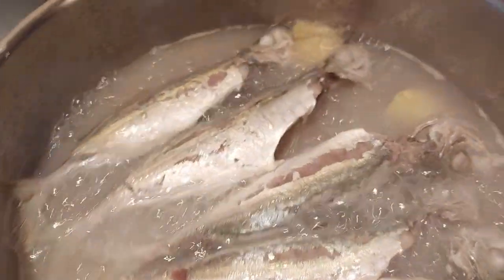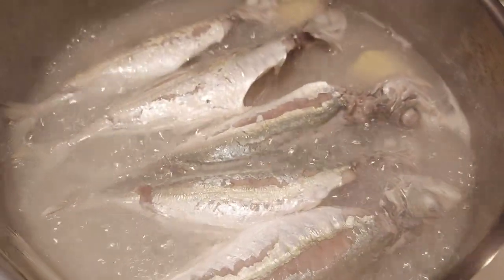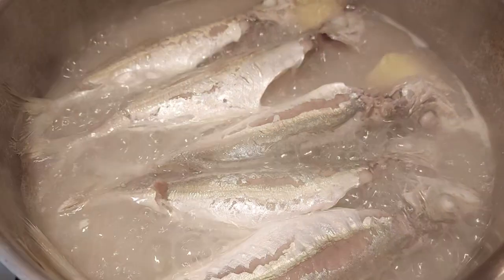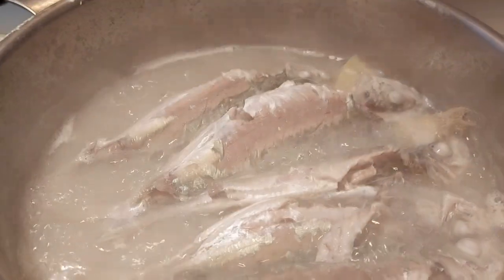So it's half cooked now. Let's wait maybe another two minutes more, then we put the veggie. Here is the veggie.